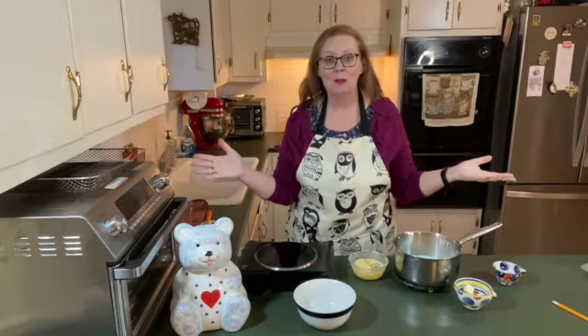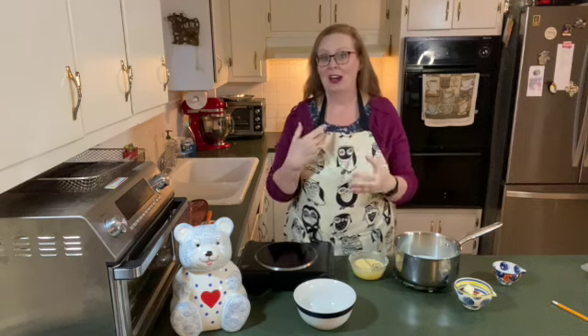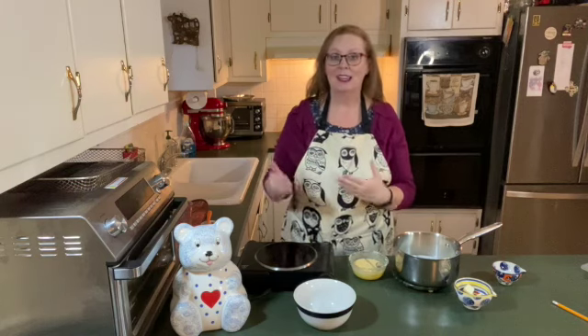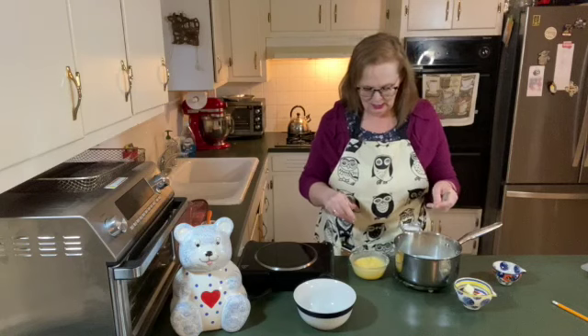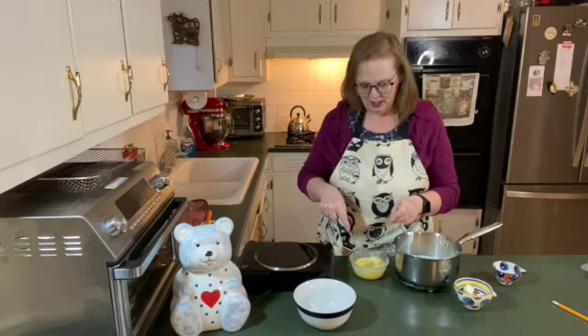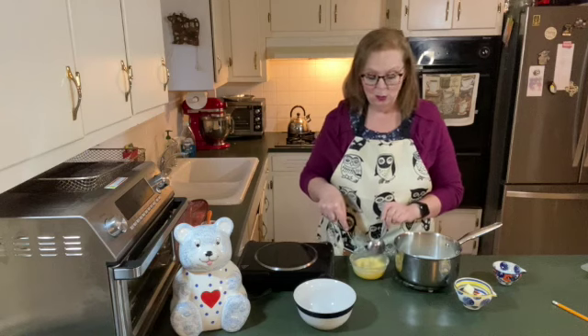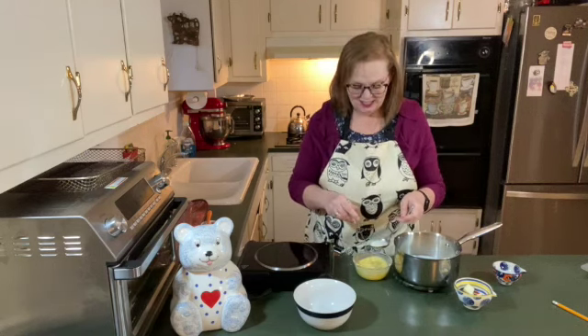Sorry about the sound problem — I forgot to turn my microphone on, so I did not have good sound there. Hopefully it's better now. I want to make sure that these are nice and warm before I pour this into the milk.